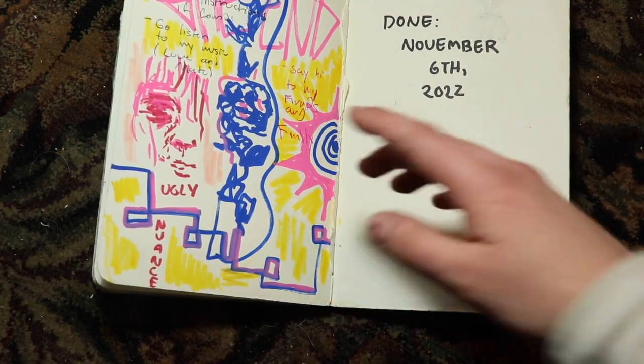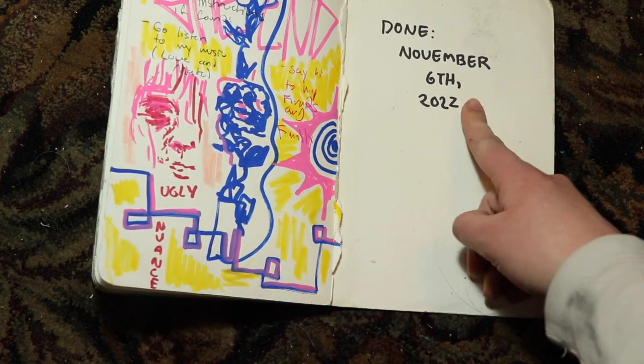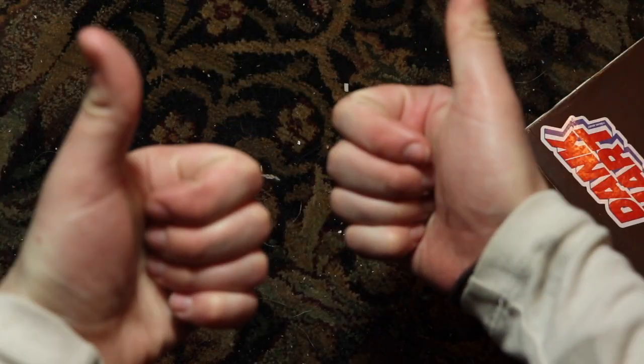Just graphite studies to show that I can actually do traditional artwork. This is more brightly saturated color stuff I just love — and done November 6th, 2022. Thank you. Thanks for watching.